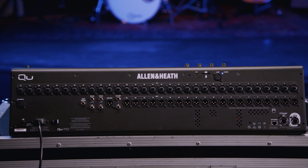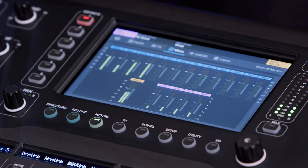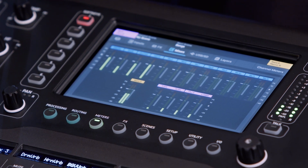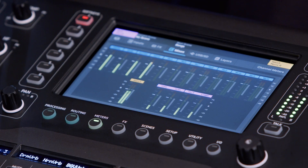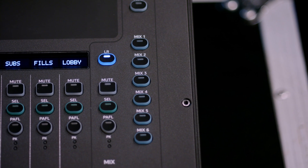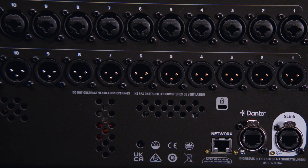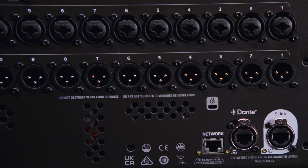The new Cue line now has uniform processing across all six models. Every Cue has the ability to take in 32 mono inputs plus four stereos. You have 12 mixes plus four matrices and the mains. Mixes one through six can be set as six monos or three stereos, and mixes seven through 12 can be either mono or stereo, giving you a maximum of nine stereo mixes. The four matrices can be used as four monos, two stereos, or one stereo and two monos.